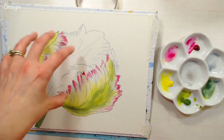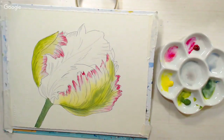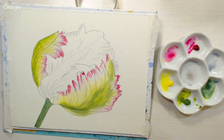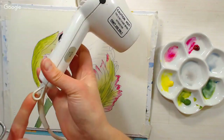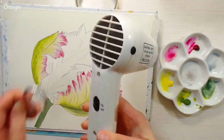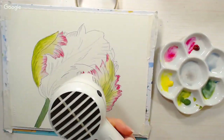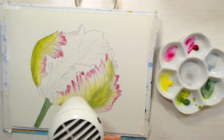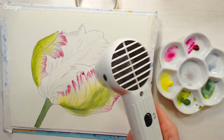Now I'm going to dry this with a heat tool so I can work on that middle petal. If you have any questions, pop them in the chat and I can answer while I'm drying. I just realized my heat tool has a little hook on the side so I can hang it — I didn't know that until I was cleaning my office! It's got a little hook. You can put a little S hook onto your desk.